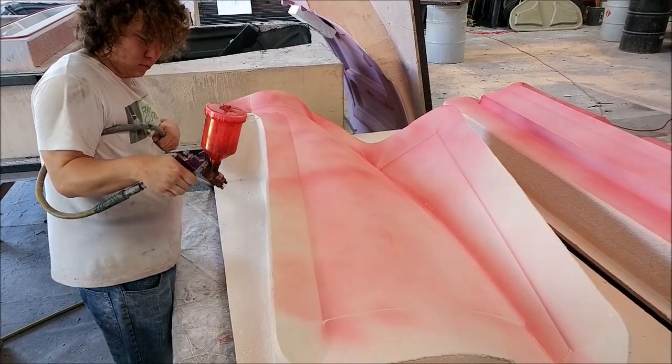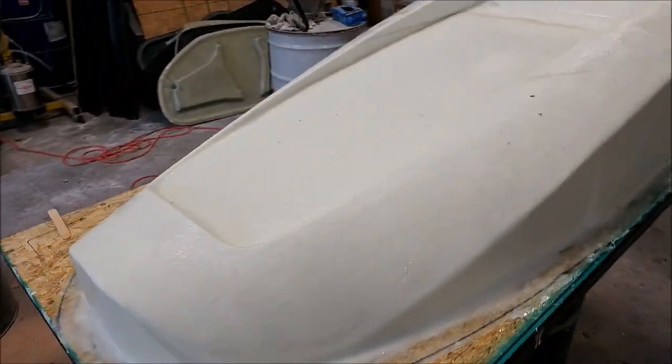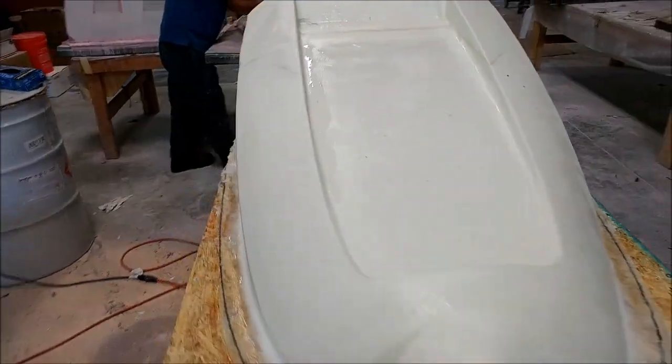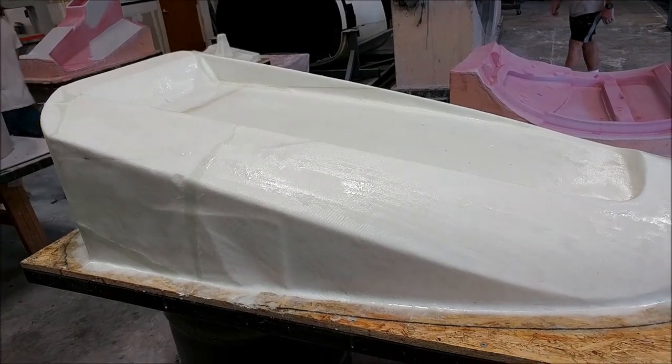The guide coat goes on light so the low spots remain pink after sanding. And here is the intake tray — that one now has been glassed. Roberto and Chris got on that quickly this afternoon and got it done.